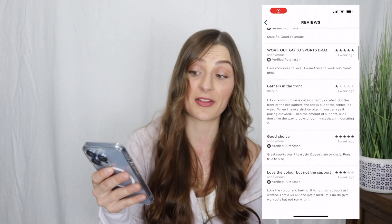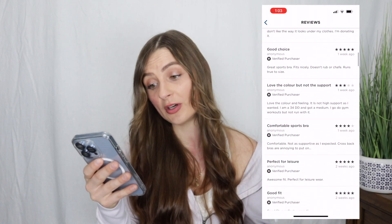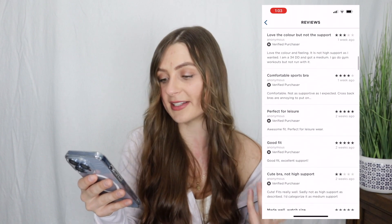Some of the reviews of this sports bra say it's a good choice, love the color but not the support, comfortable sports bra, perfect for leisure, good fit, and cute bra but not high support.